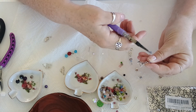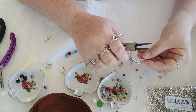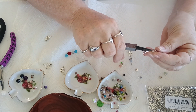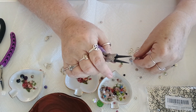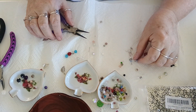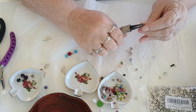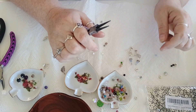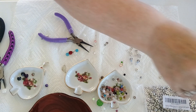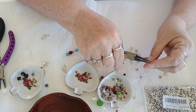I can hear crows off in the distance. There we go — close that back up a little more. Perfect, straighten it out. Well, those are pretty. Let me get a set of wires.